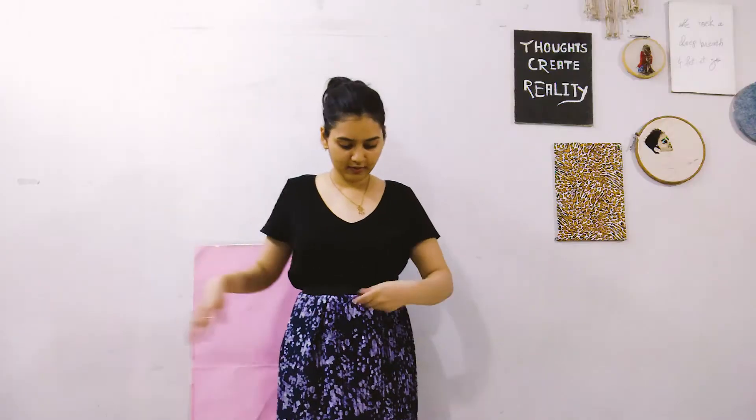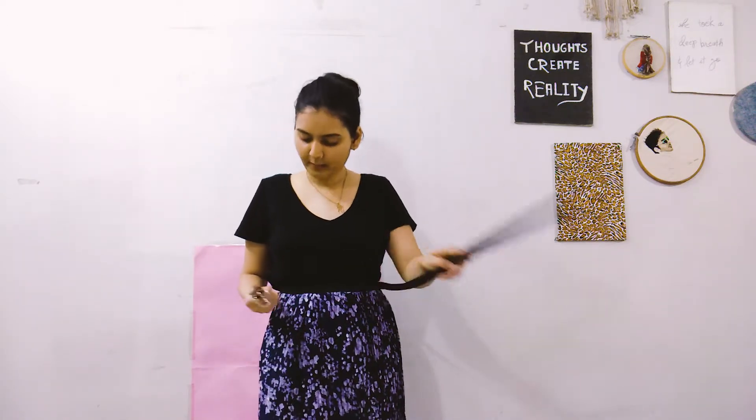For this look I went all summery and breezy. I took my floral skirt — which I made, by the way — and then paired it up with a belt to look more chic and classy, also cinched at the waist. And this is how it looks.